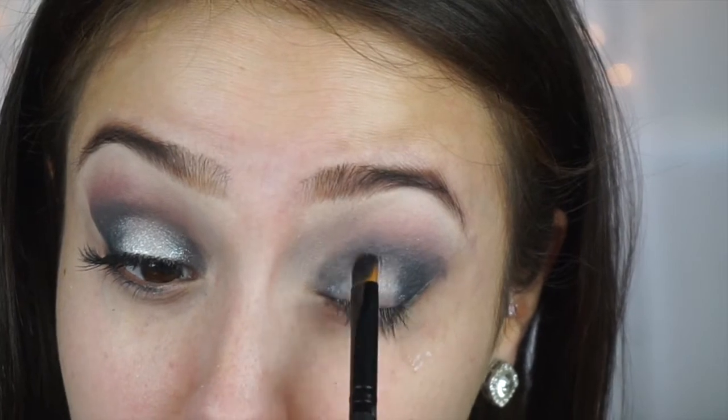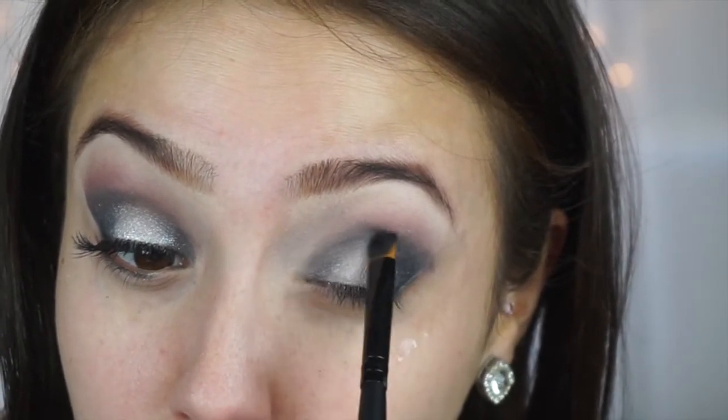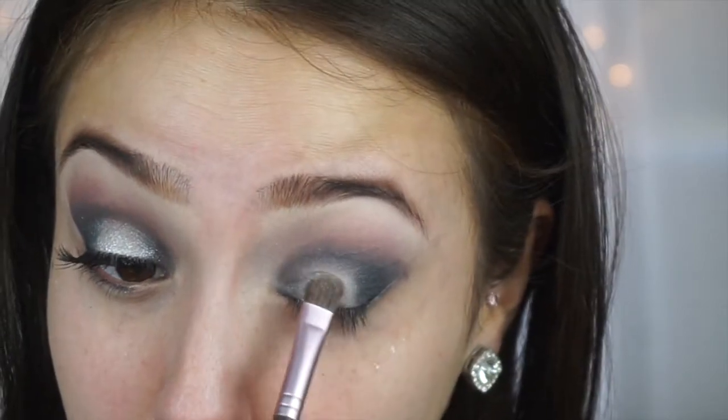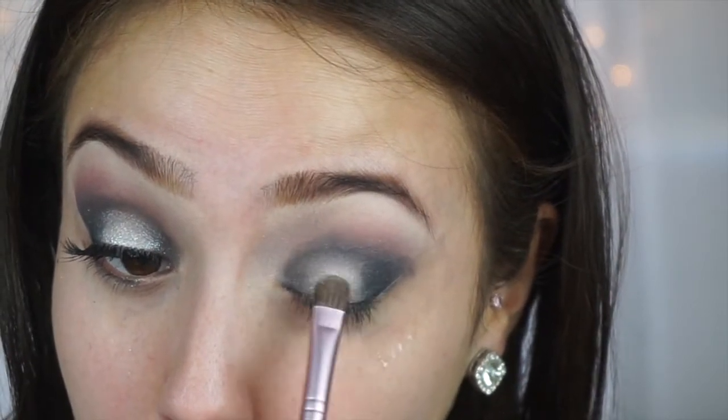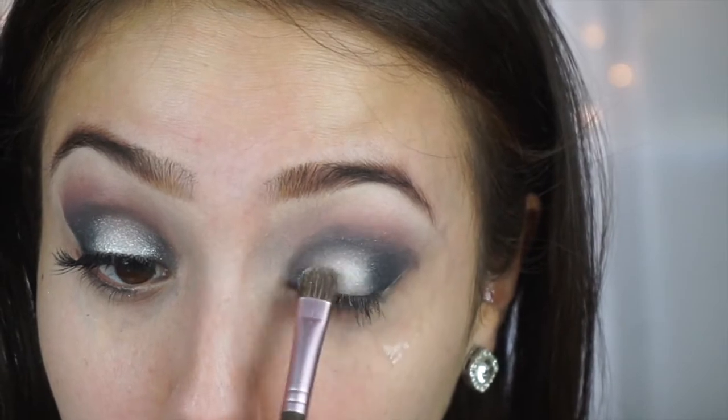This look is going to take some time just because there are so many different colors and they're so contrasting - you don't want to have any harsh lines. So I'm just going to really work on blending everything, and then take that silver color once again and pack that on.